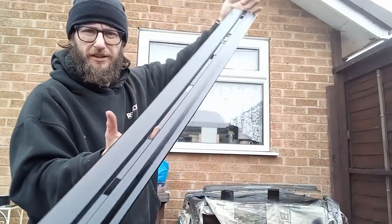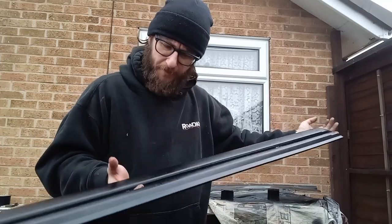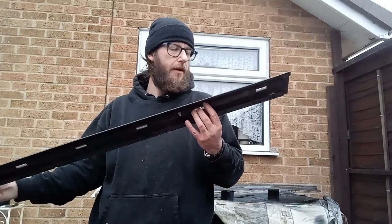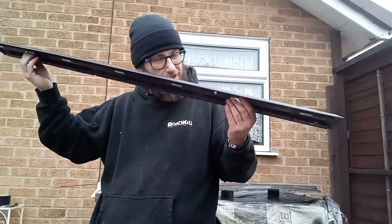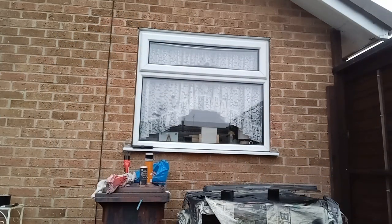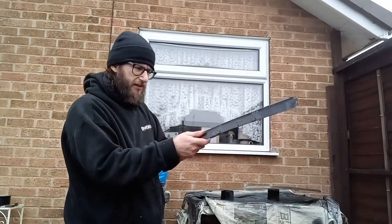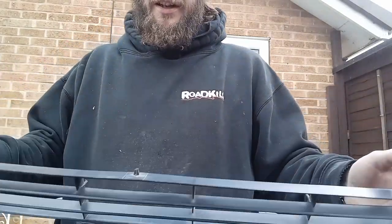There we go — there's the arch. That's come out absolutely pucker, as they would say. That's pretty much dry — does the old face test — yep, dry. So whilst that's drying, this is up next. You can see it's rather grey and a bit discoloured through age.